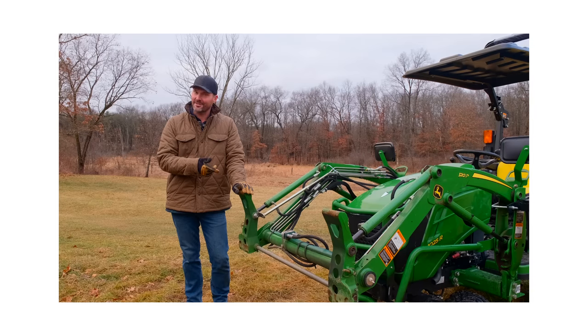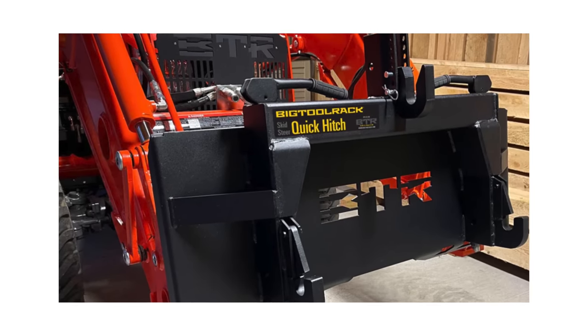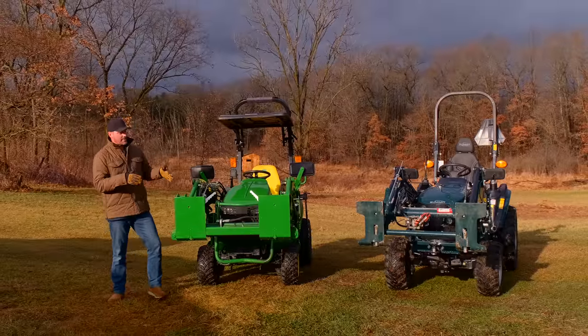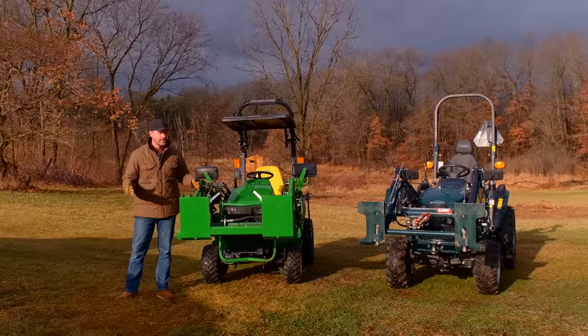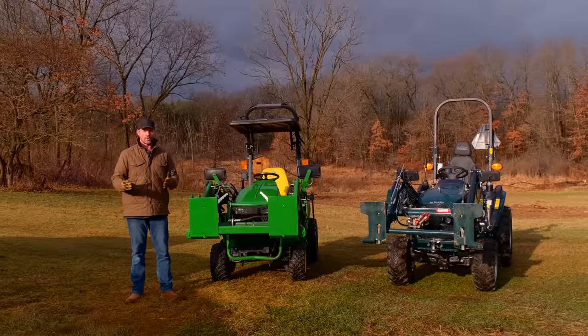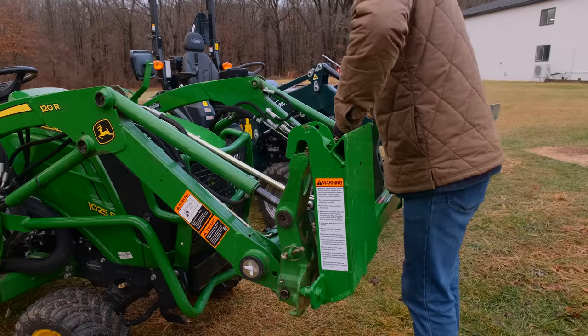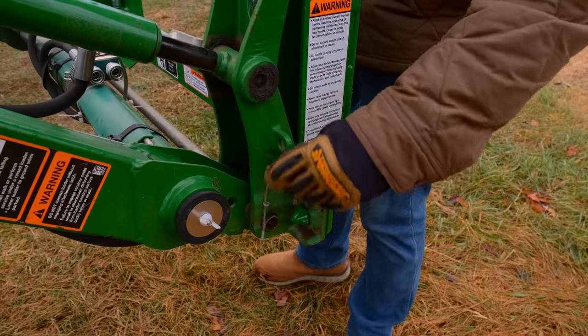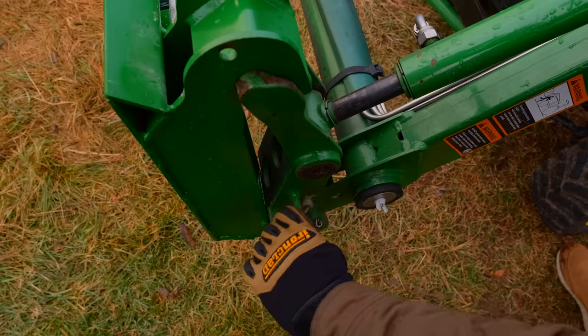Did this John Deere look different just a second ago? We're going to tell you more about that in today's video. We have some other fancy quick attach thing we're going to show you a little bit later on. This right here could open up a whole new world of attachments for John Deere owners. What you're looking at is a conversion kit or an adapter — it goes from John Deere quick attach to Skidsteer quick attach, making the proprietary JDQA more like the universal system you have on the Summit.